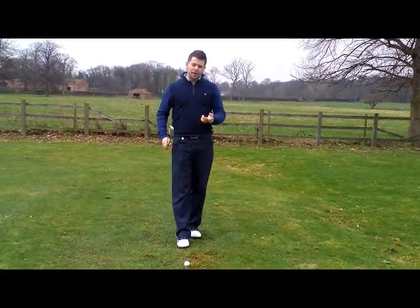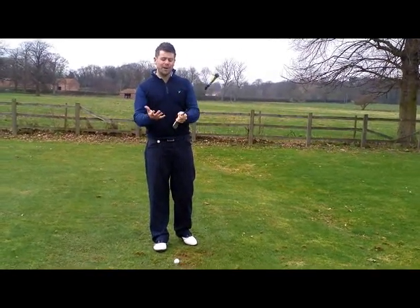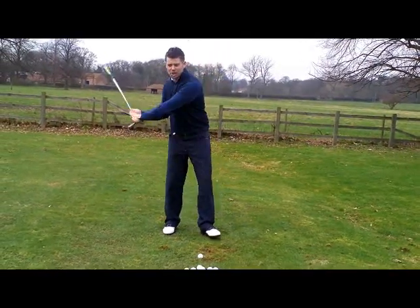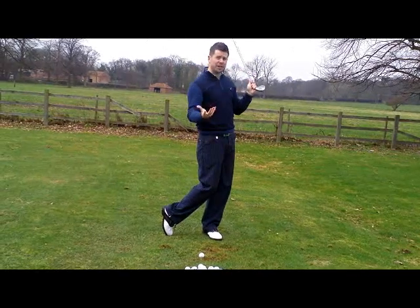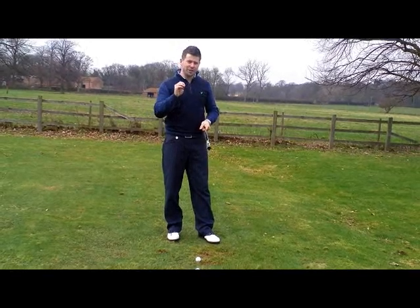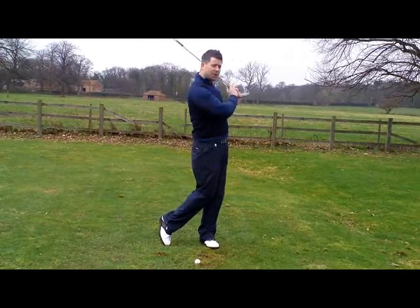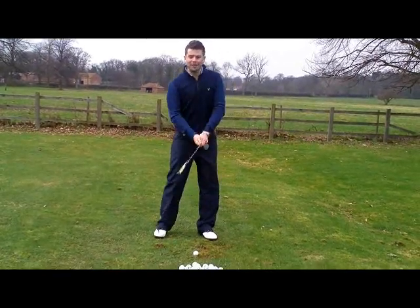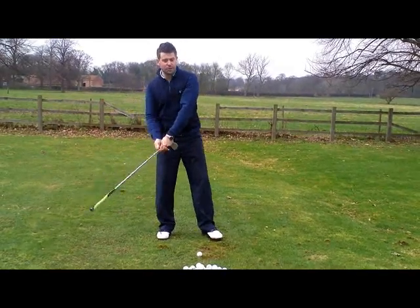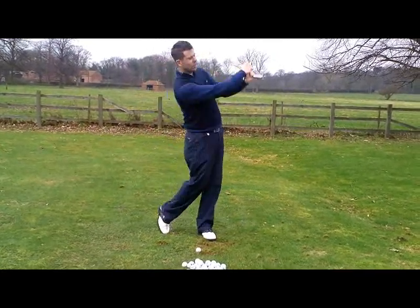The second tip is learning to swish the club — generating more club head speed. We turn the club the wrong way around and hold it at the head end. We imagine there's a ball about knee high and we're trying to create a swoosh. You're looking to create the biggest noise from the least physical movement, twisting and turning and swinging those hands and arms. If your swing is triggering in the wrong place, you'll get the sound before or after the ball — what should be happening is a big noise where the ball is.